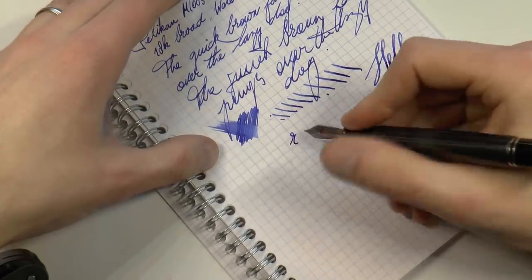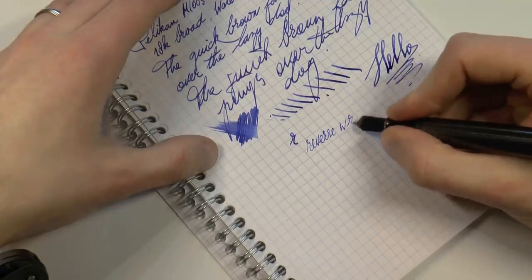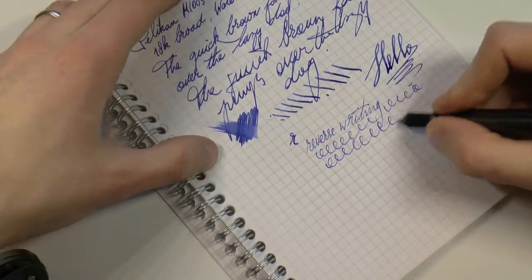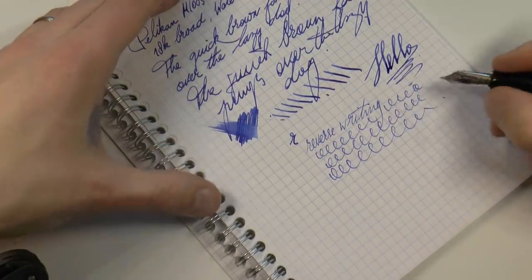And then there is, as always, the reverse writing. As you can see, it's possible and actually very smooth. The pen seems to get away with it and doesn't run dry immediately. So you can take it from a broad nib to a nice fine nib, which is rather pleasant.